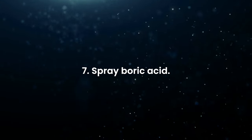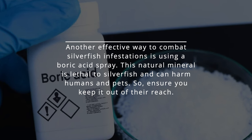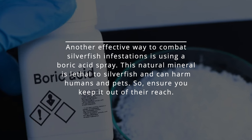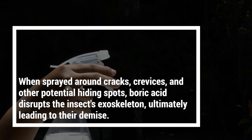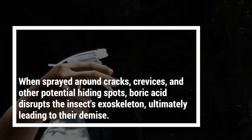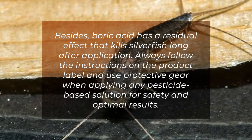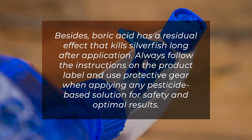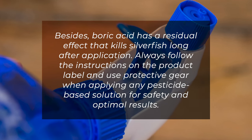Spray boric acid. Another effective way to combat silverfish infestations is using a boric acid spray. This natural mineral is lethal to silverfish but can also harm humans and pets, so ensure you keep it out of their reach. When sprayed around cracks, crevices, and other potential hiding spots, boric acid disrupts the insect's exoskeleton, ultimately leading to their demise. It also has a residual effect that kills silverfish long after application. Always follow the product label instructions and use protective gear when applying.